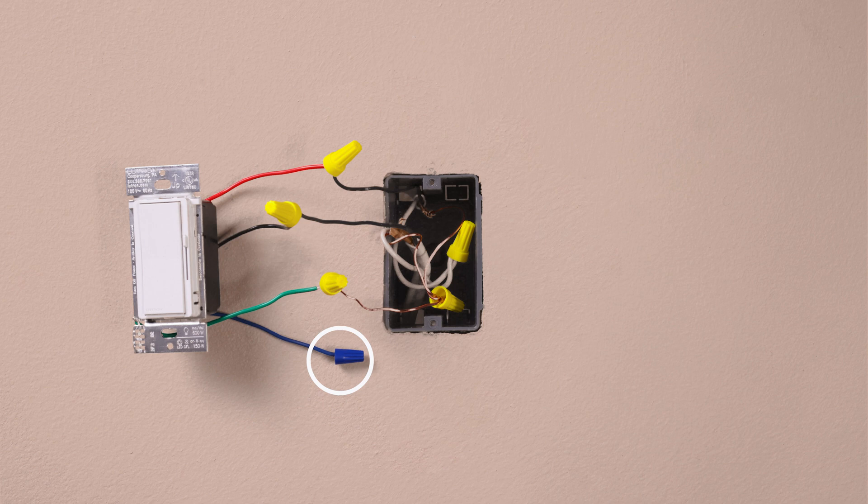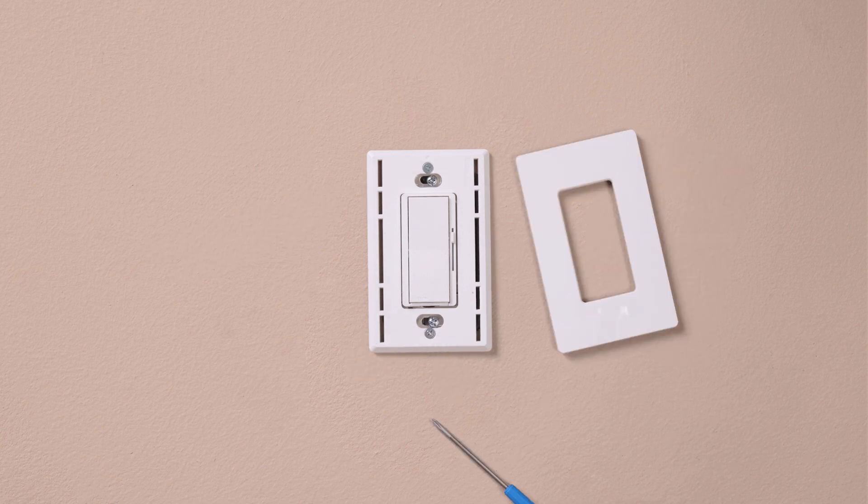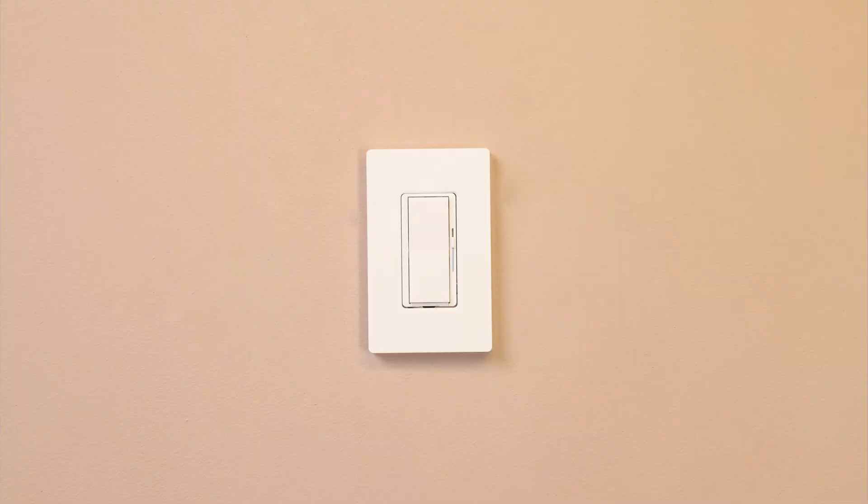Now, cap the remaining blue wire. Mount the control, install your wall plate, and turn the power back on at the breaker. Check that the dimmer turns the light on and off.